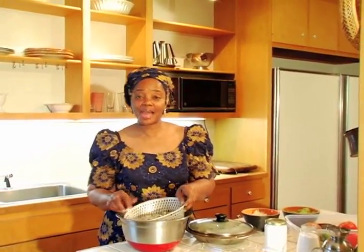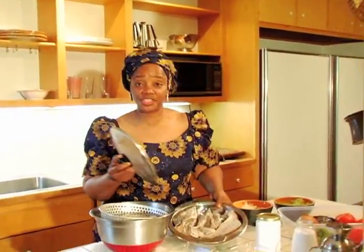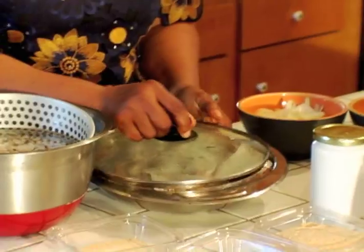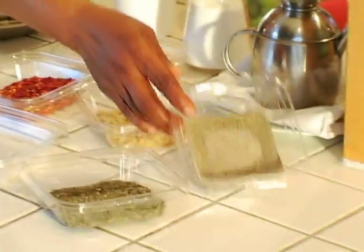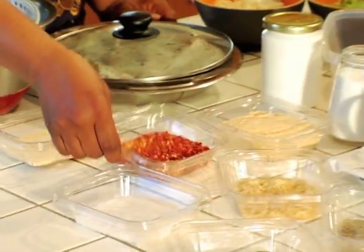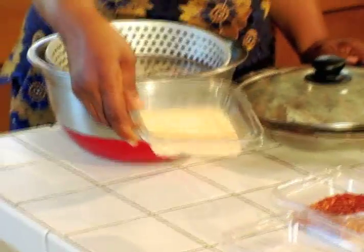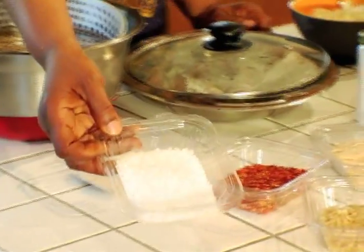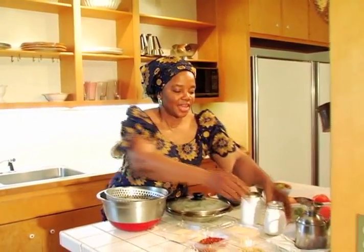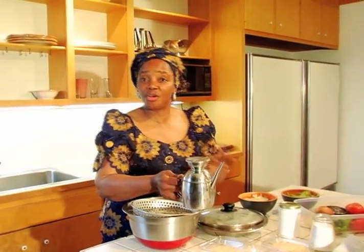These are the ingredients to cook Fijun with: black eyed peas, which has already been pre-soaked, fresh fish, all clean and cut, and all the spices — black pepper, thyme, minced garlic, crushed red pepper, chicken bouillon to give it taste, and onion powder. I love using sea salt because it differentiates it from sugar. And here is the oil — I prefer peanut oil, but due to allergy, you could use any oil you prefer.